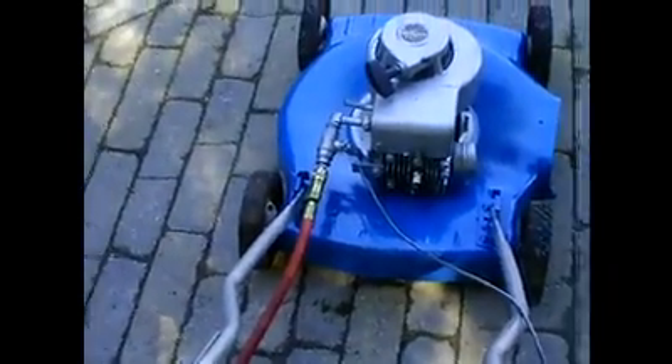Now I'll show you cutting some grass. I'll just rev it up. Like I said, the throttle's a little sticky, so it's hard to move. Now I'll cut some grass.